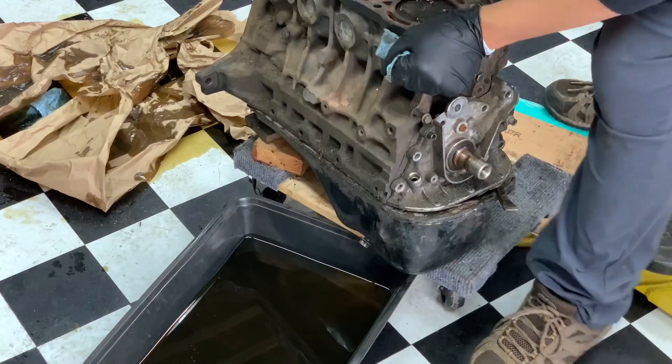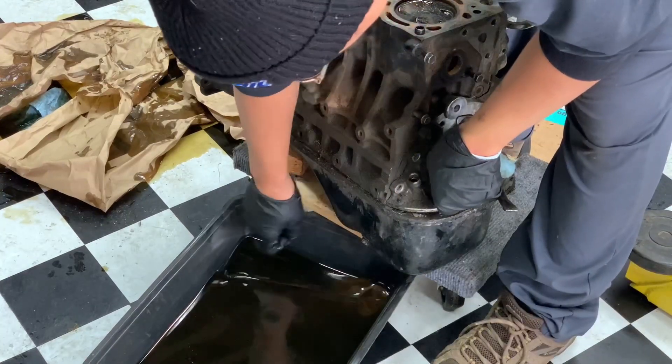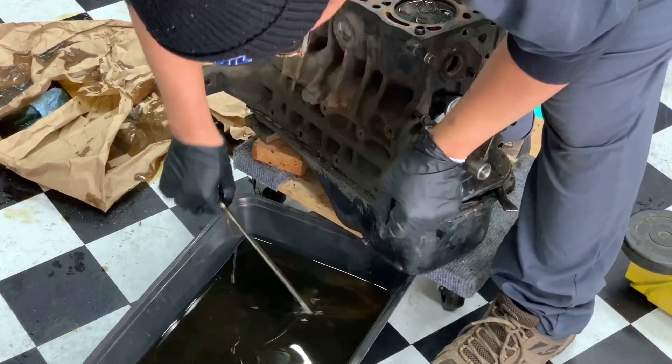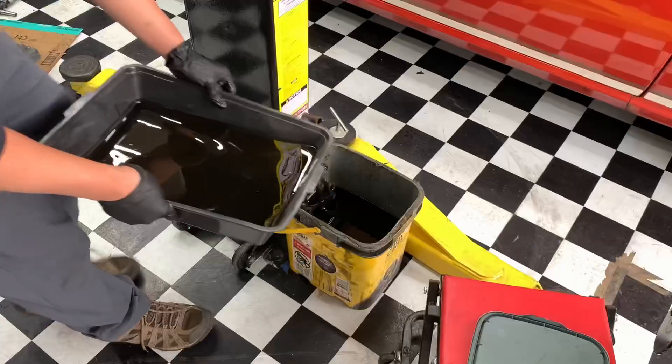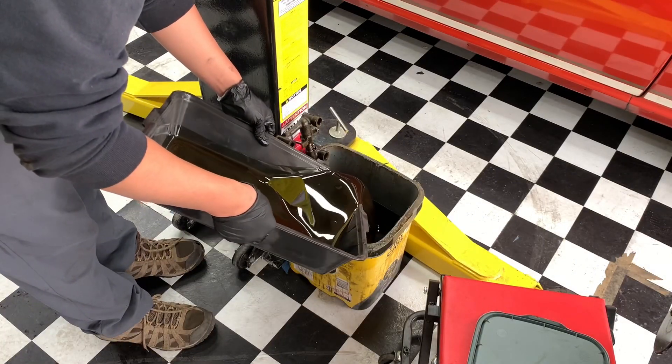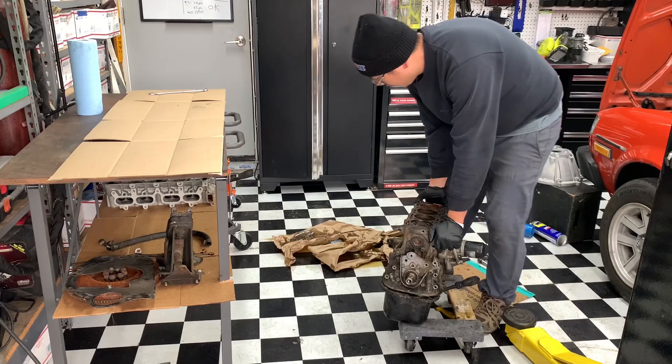Definitely water in there — of course. Just dropped my whole wrench in there. We're left with a little sparkle pink job making a mess.